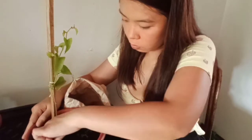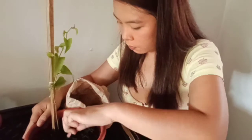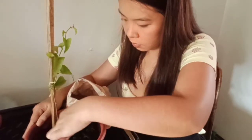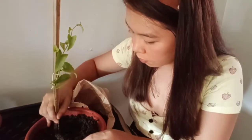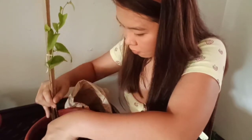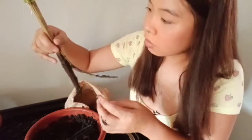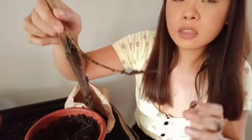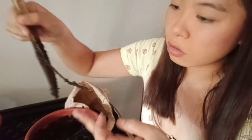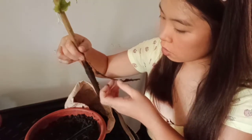I'm scared that if I pull it and there are roots, it might damage them. Oh my gosh — I see roots! But only a little teeny tiny bit of root. Yeah, that's the only roots I can see. That's the only roots on this one.